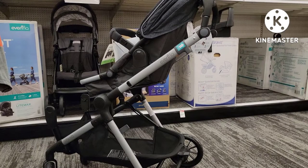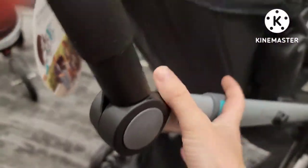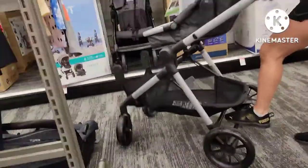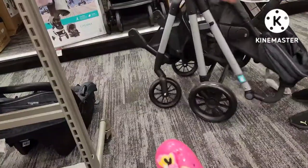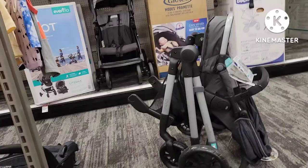To close your stroller, you are going to find the up arrows that are on the right and the left side just underneath the handlebars. You're going to pull up on those at the same time while pressing the handlebar down, and then you'll hear it click into place when it folds up.